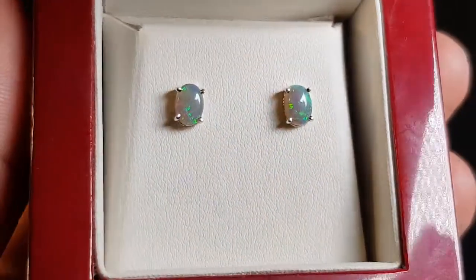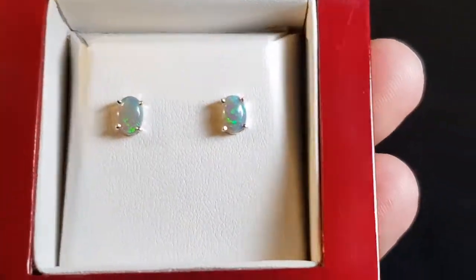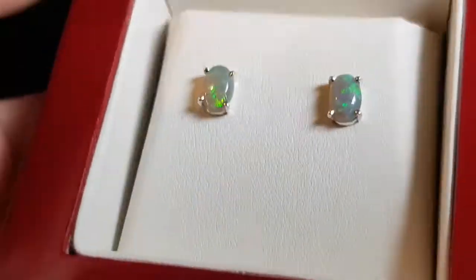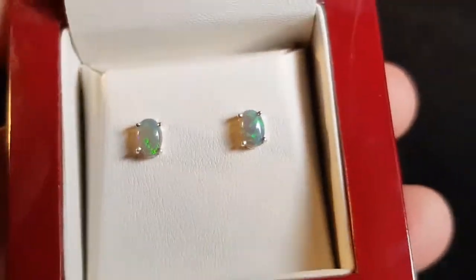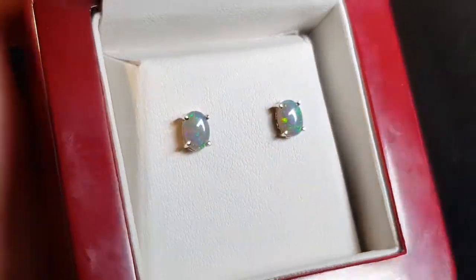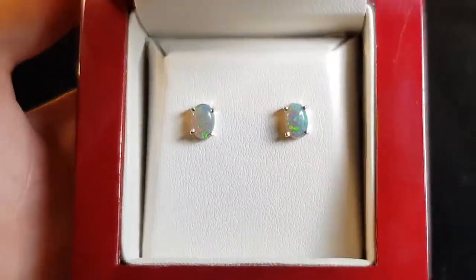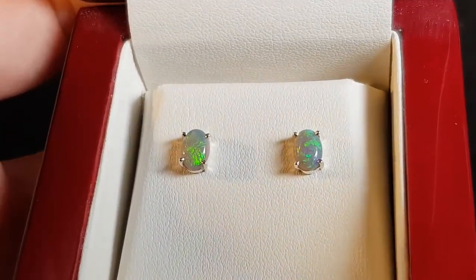We have a claw setting, and the advantage of the claw setting is that everyone can see they're natural opals and not doublets or triplets. These are from Lightning Ridge — they have a really nice color and element to them, great features, and they're just a good size as well.